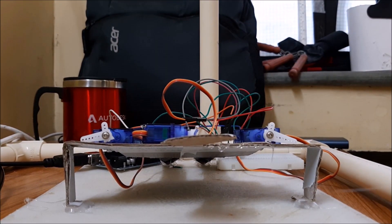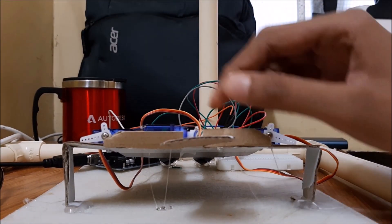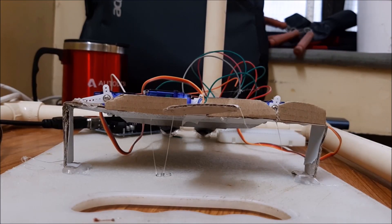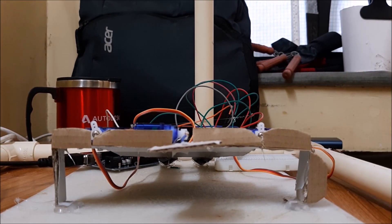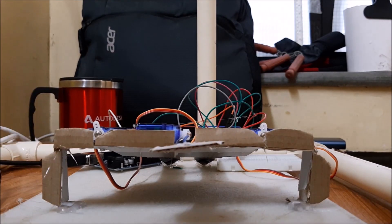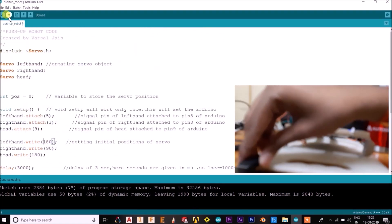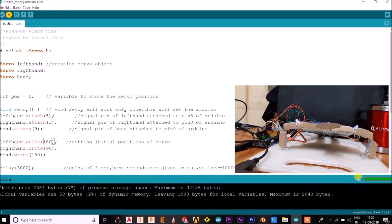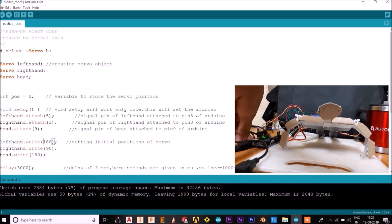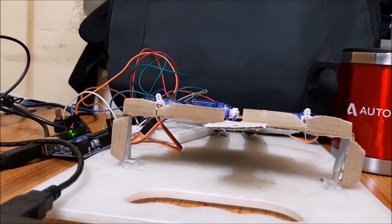Now let's make some muscles for the robot. The code has been uploaded and immediately it starts working. I have given a 3-second delay in it. As I push the reset button on the Arduino, it returns to its original position and after 3 seconds it starts working.